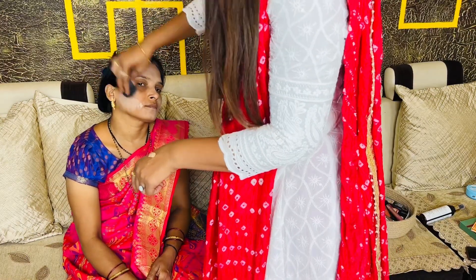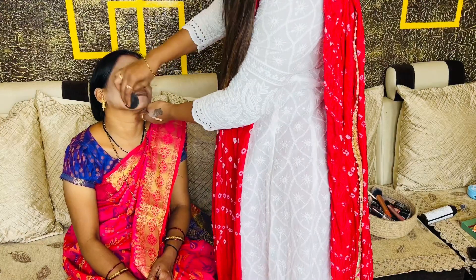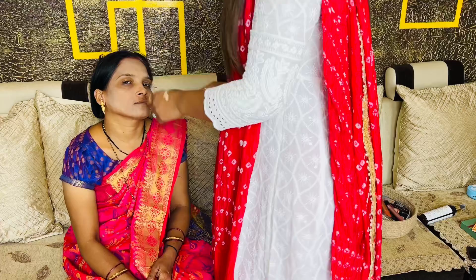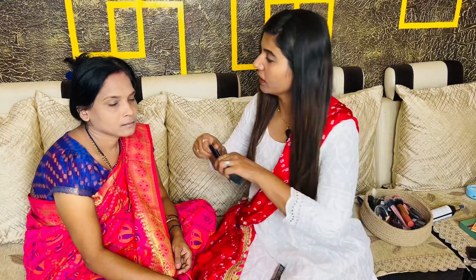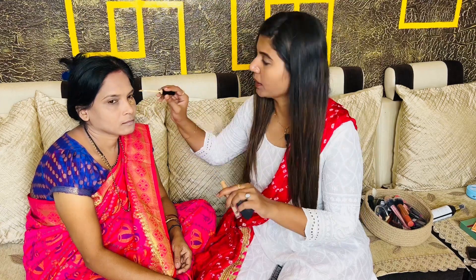After blending it well, you will see it has a flawless look. The beauty blender needs to be damp — you have to squeeze out the excess water before using it. This is a very good beauty blender. I will give you a link in the description box. Now I have to blend this foundation.